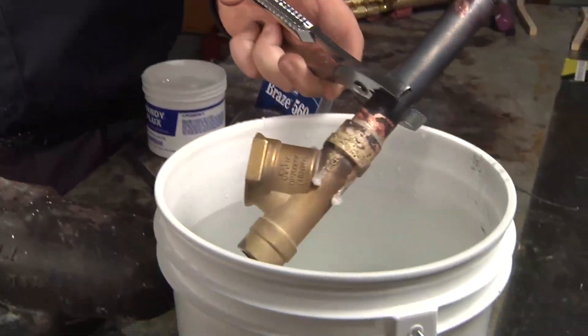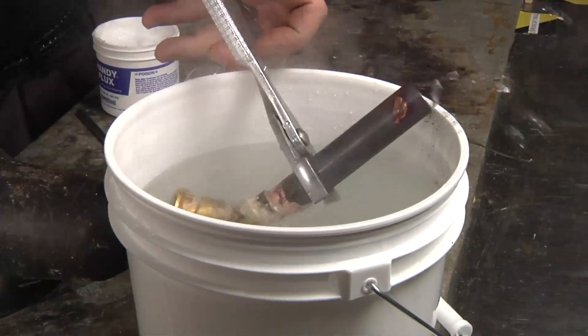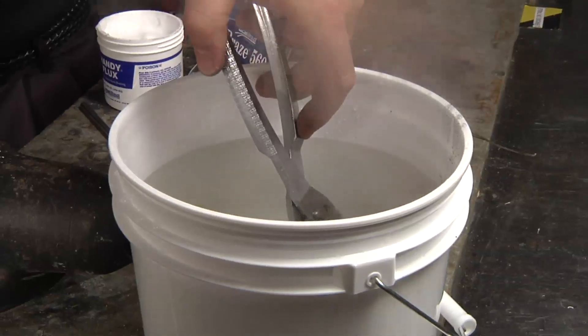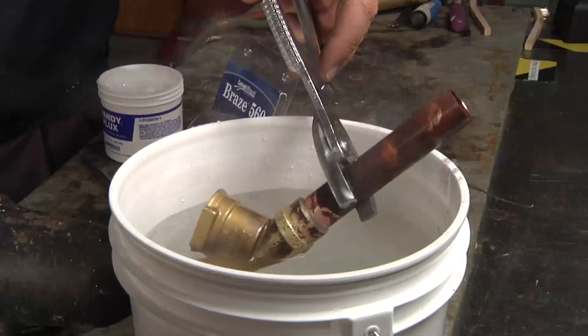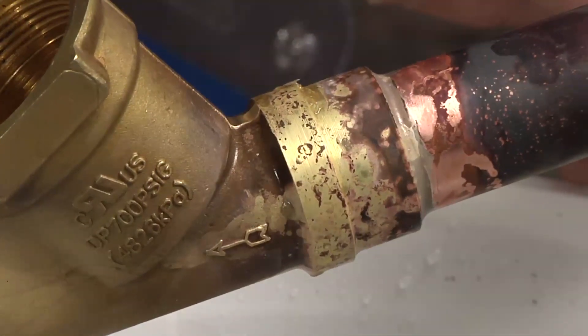Flux residue can also be removed in a bath of hot water, as fluxes are salts and will dissolve well into an aqueous solution at higher temperatures. The flux residue must be removed as the flux is corrosive. After brazing, inspect the joint for any voids or lack of fill.